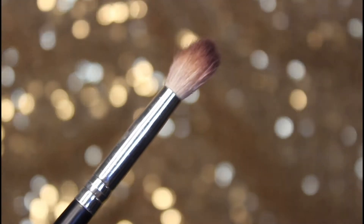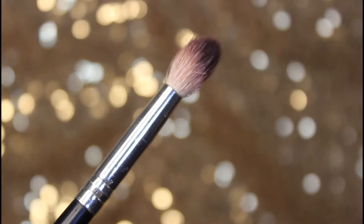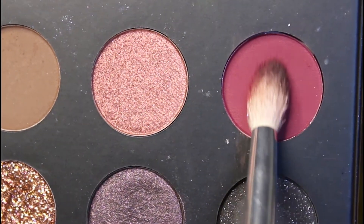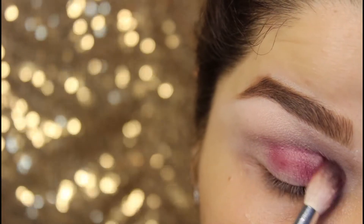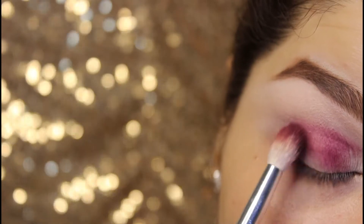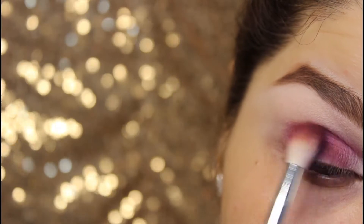This brush is from Morphe brushes, known as the big fluffy blending brush. Taking this cranberry shade from the Morphe 39S palette and applying it to my lid. I am applying the shade gradually to enhance its pigment, adding color step by step and dabbing more shade so you can see the pigment build up.